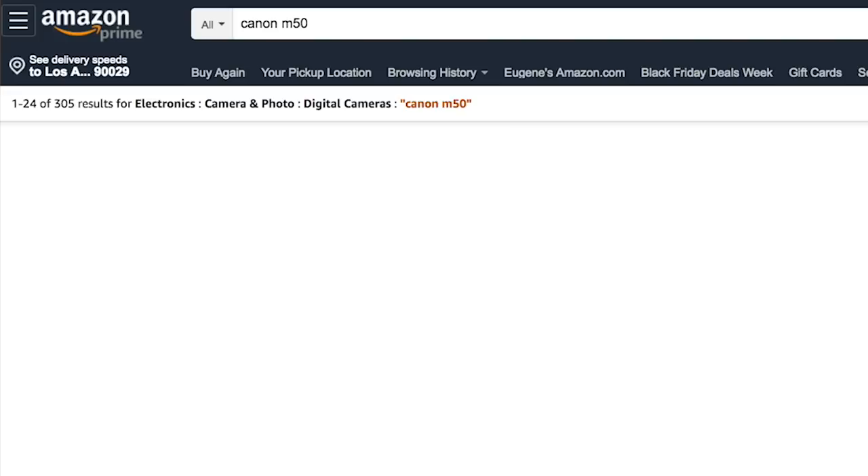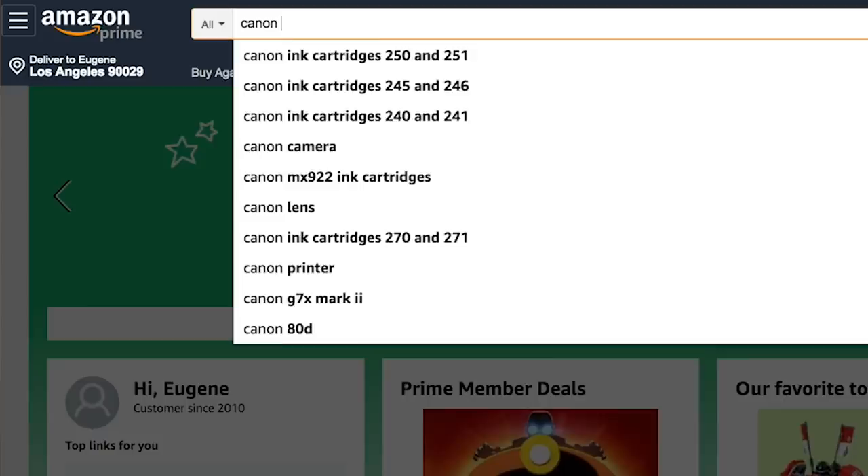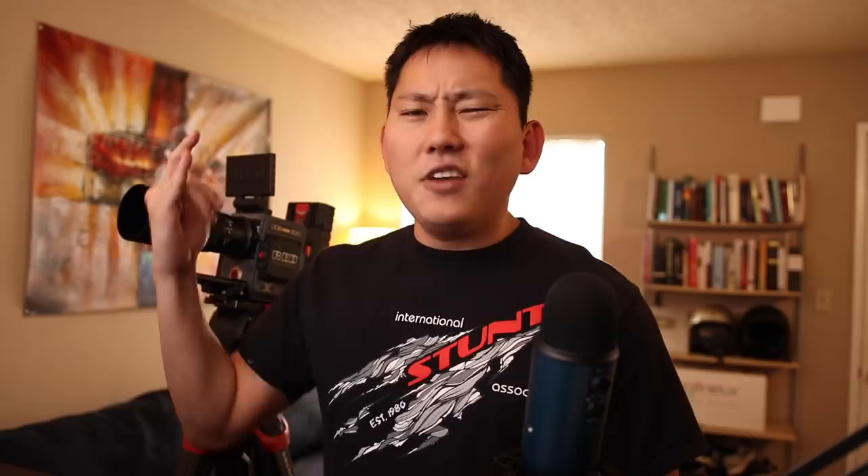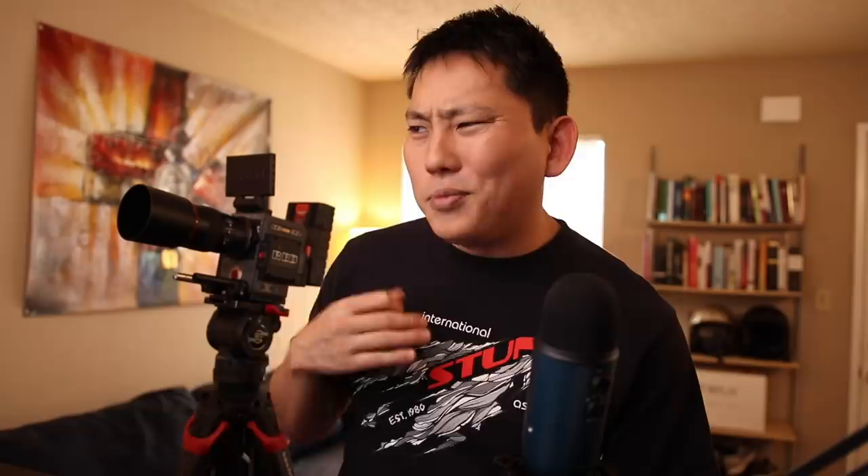First thing that comes to mind is the Canon M50 for low-budget cameras — for the price that is a super powerful camera, and I used it a whole bunch. But in this case it's slightly out of our price point. If we spend 700 bucks on the camera, we're not going to be left with any accessories. Some of these kits with tripods and memory cards throw a lot of junk at you, so we're gonna custom build our kit.